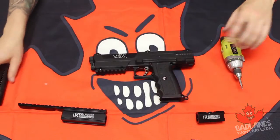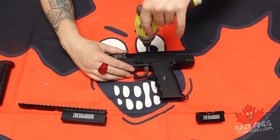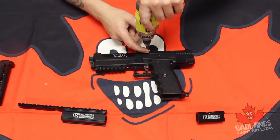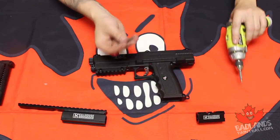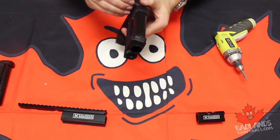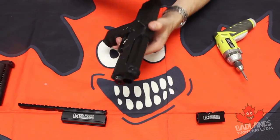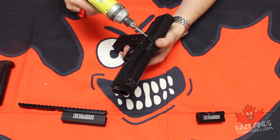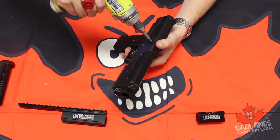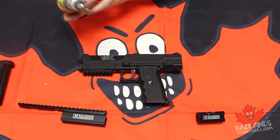If you remember back to the install that we did for the remote line adapter, we are going to take out this screw right here and put it back in from the other direction, because that will make disassembly a lot less surprising. Because as we all know, surprises are really only fun on Christmas and birthdays.